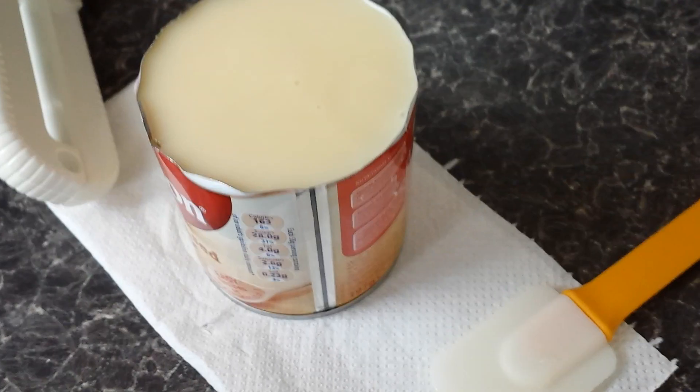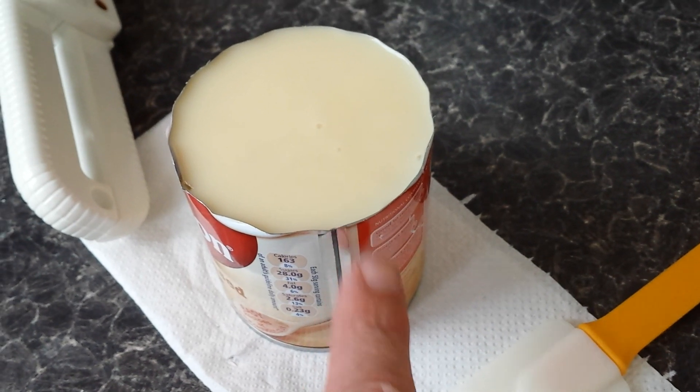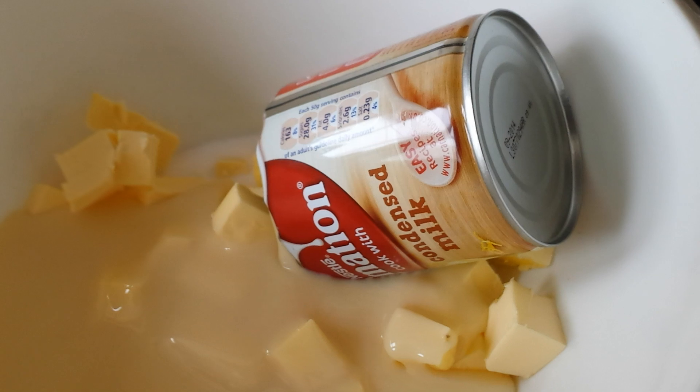I've put the butter in. I've opened the condensed milk, but I put a tissue underneath because sometimes it drips down the side. In goes the condensed milk.